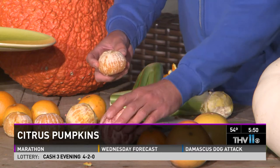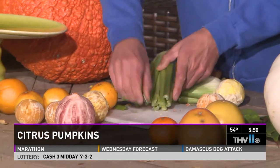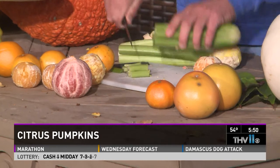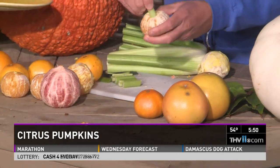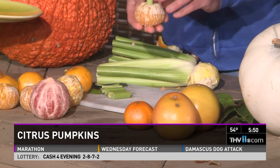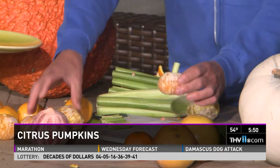Once you do that, you get your celery and cut your stems. There's your center on that one — looks like a little pumpkin! So that's what we do, and sometimes you may have to cut the little top.